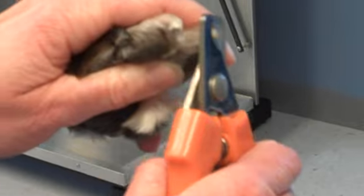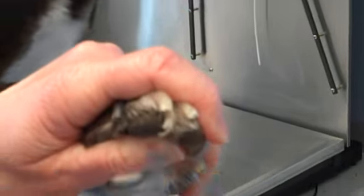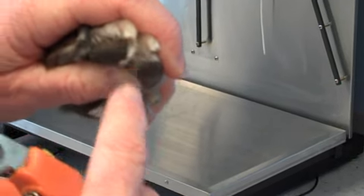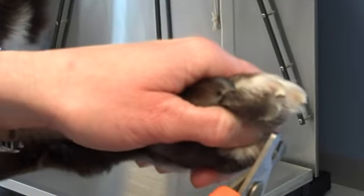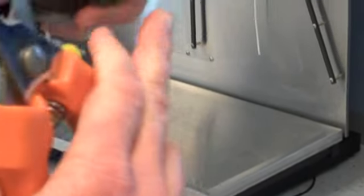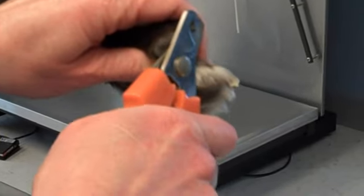I'll do another one. Again, I don't see the quick here, so we're fine. If I start to see a little pink dot right in the middle of the cross-section, that means I got really close to the quick. And that's how we do the dark nails as well — we always look at the cross-section after we cut through the nail and make sure that we didn't get too close.